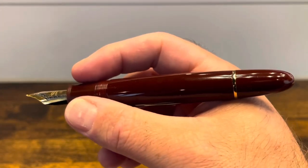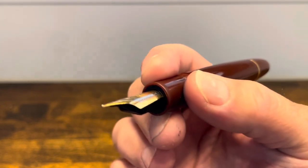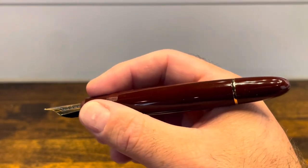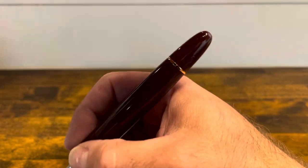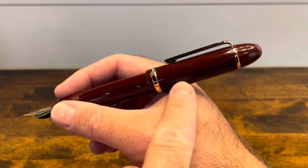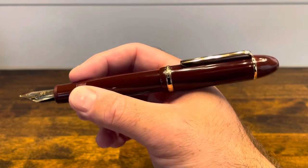In the hand, the pen does have some heft, but overall it's very thick — especially that section. This pen would be great for anyone with large hands. The cap does post deeply and securely, and it back-weights the pen just a little bit, but again, if you have large hands, that might be a good thing.